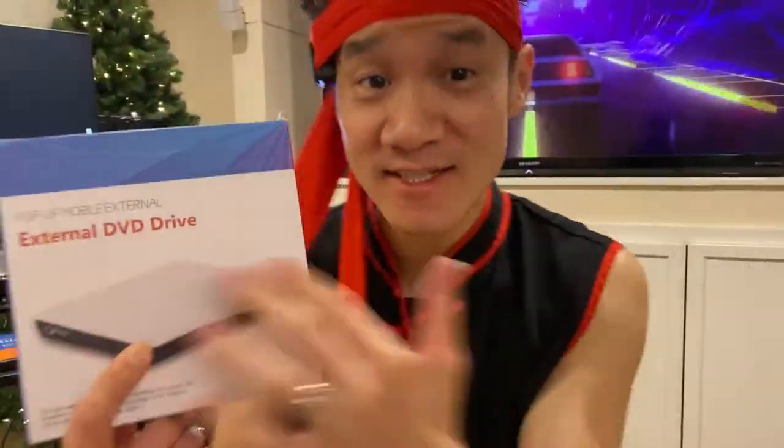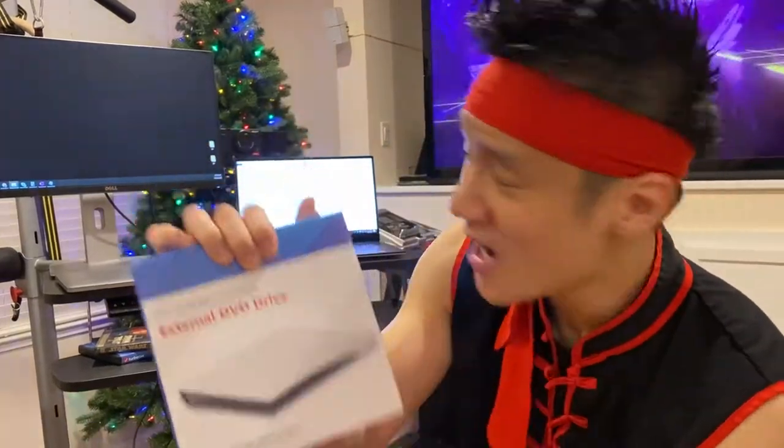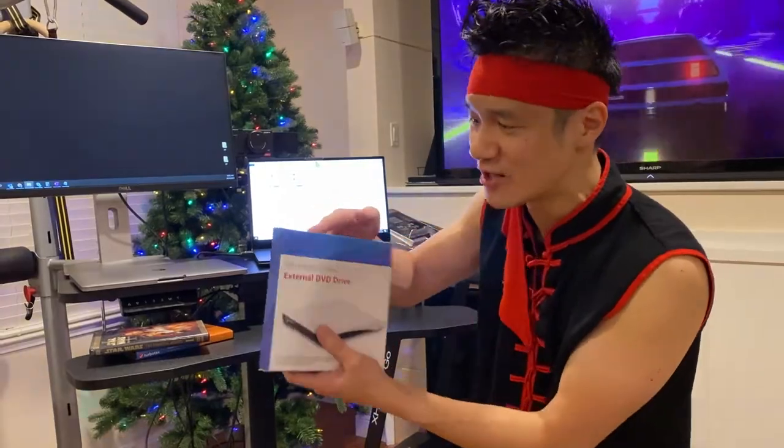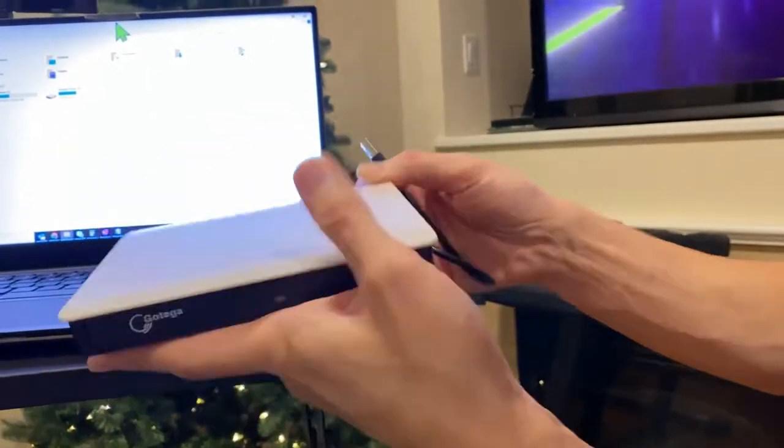Guys, right here, this is the Gotega DVD drive, external DVD drive. Let's go ahead and unbox this thing so we can watch Star Wars on our laptop, which doesn't have a built-in DVD drive. So here's the Gotega DVD drive.